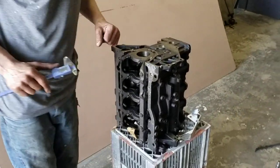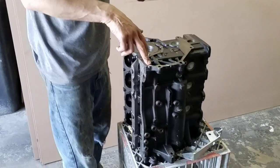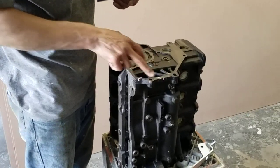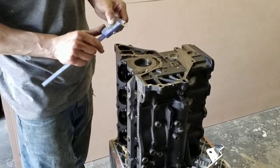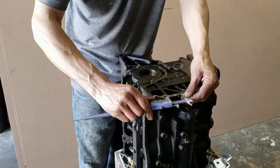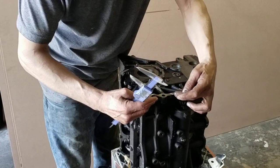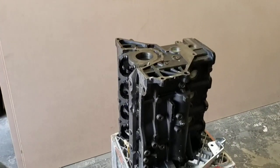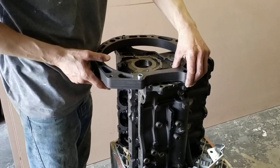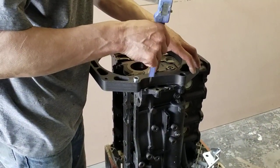First thing we've got to do — you see the white line there? This little ear of the block needs to be cut away. What you want to do is make a mark approximately 35mm from the outside of the hole — 35mm that way and 35mm that way. Then lay the adapter onto your locating dials.